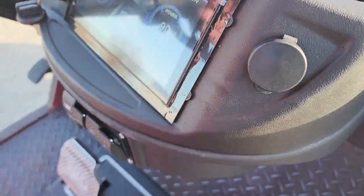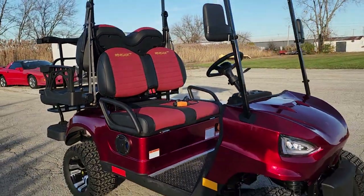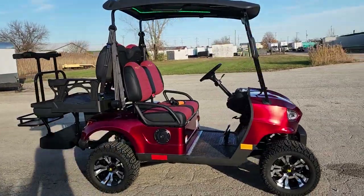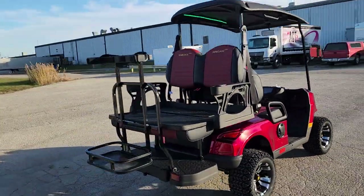Pretty easy to use, easy to ride, easy to drive. All colors are available. It goes up to 25 miles per hour, so you can drive it legally on the streets — electric and silent, in stock now.